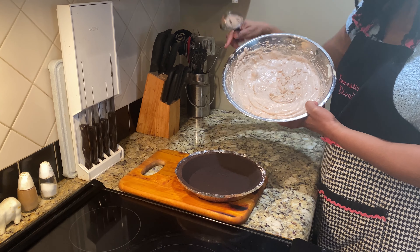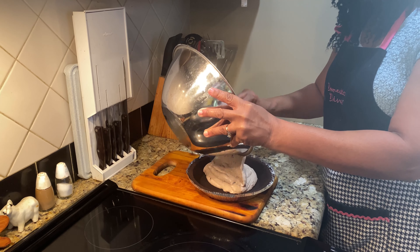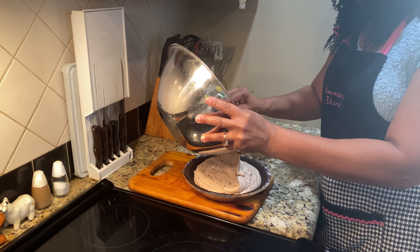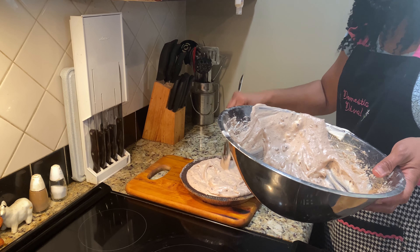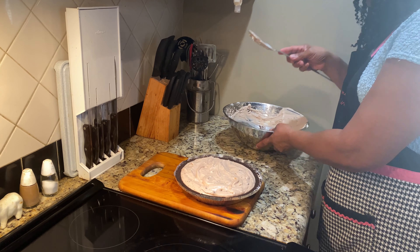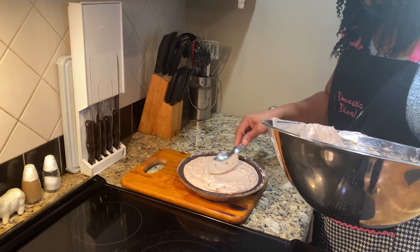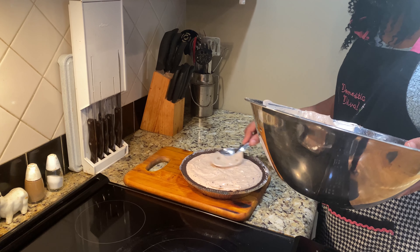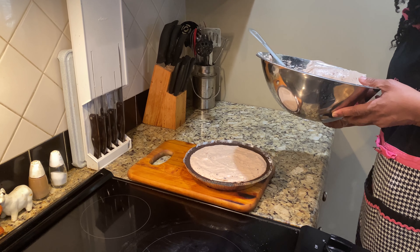We're now ready to add the mixture into our Oreo cookie crust. If you like a pie that's a little darker chocolate, you can use dark chocolate bars for your mix — I used regular milk chocolate, but this is going to be very good. If you want, you can level it off. Then we're going to refrigerate it anywhere from 3 to 4 hours before serving.